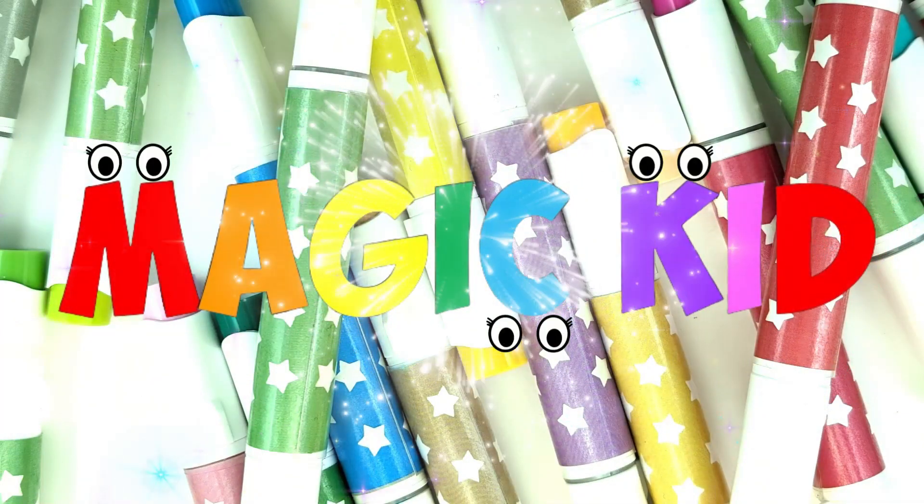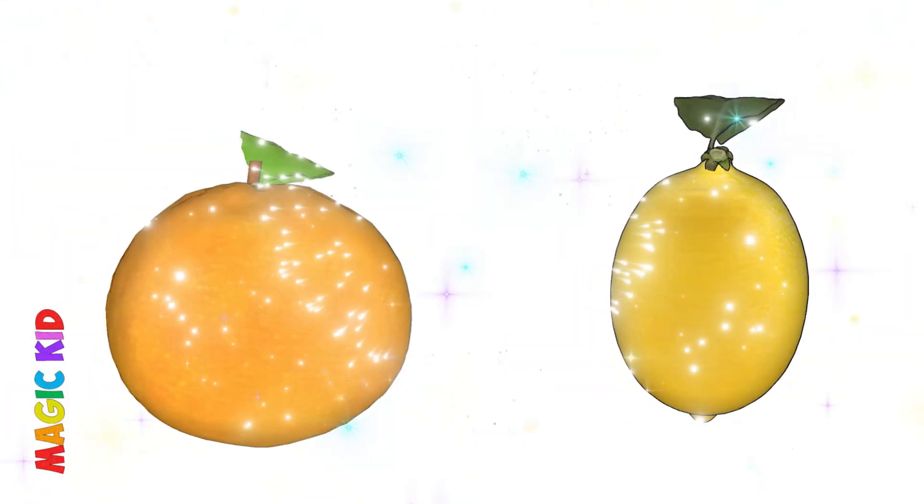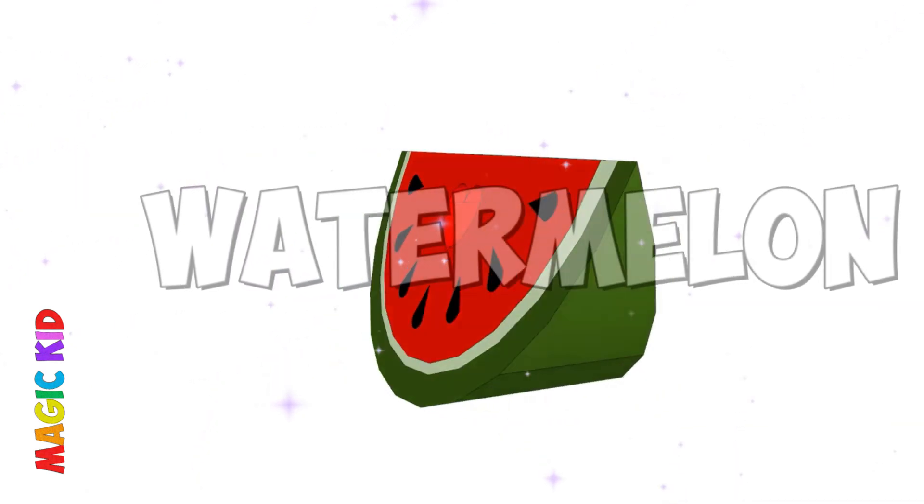Hello guys, it's Magic King. Let's draw together. Are you ready? Let's draw a cute watermelon together.